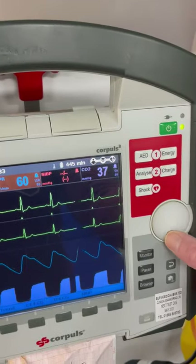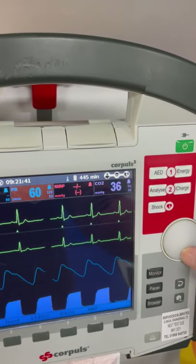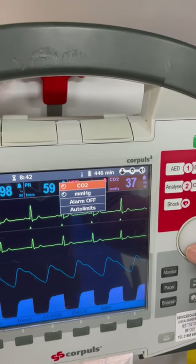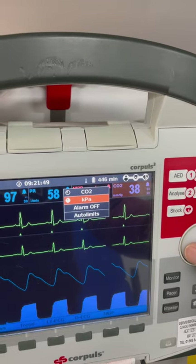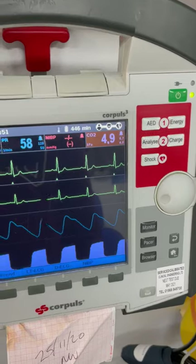If you want to change the CO2 units to kilopascals, use the scroll wheel to select it, click, and you'll see mmHg. Select that one, turn the scroll wheel, and you'll see KPA — that will change it for you.